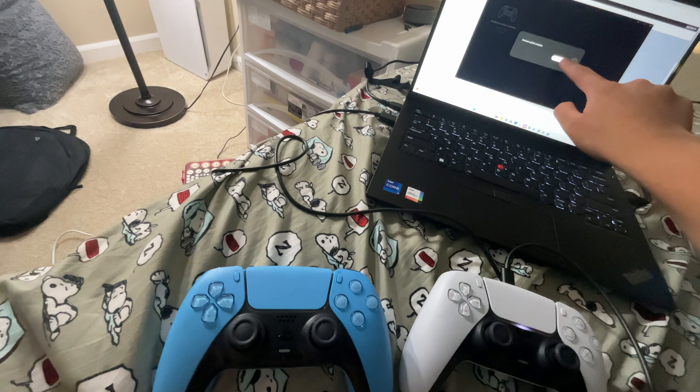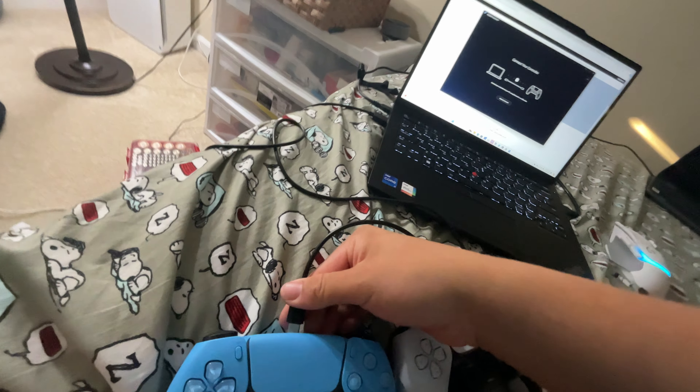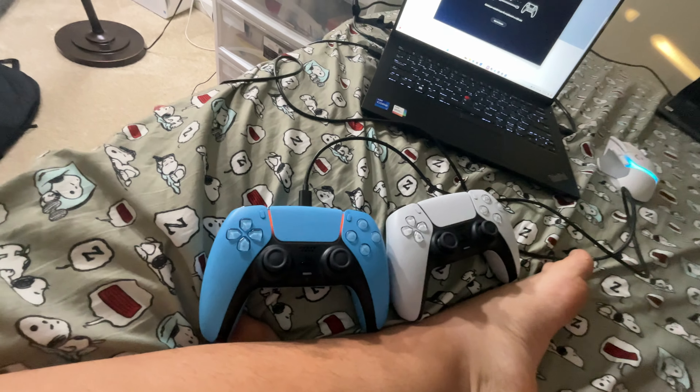And now the update is complete. I'm going to go ahead and unplug this. You can also connect it with Bluetooth, but I'm just doing it from a USB cable.